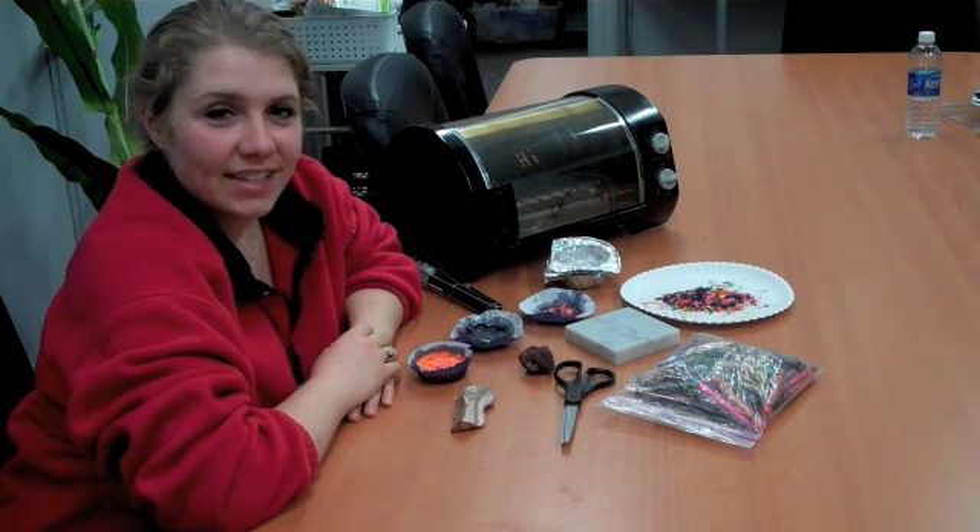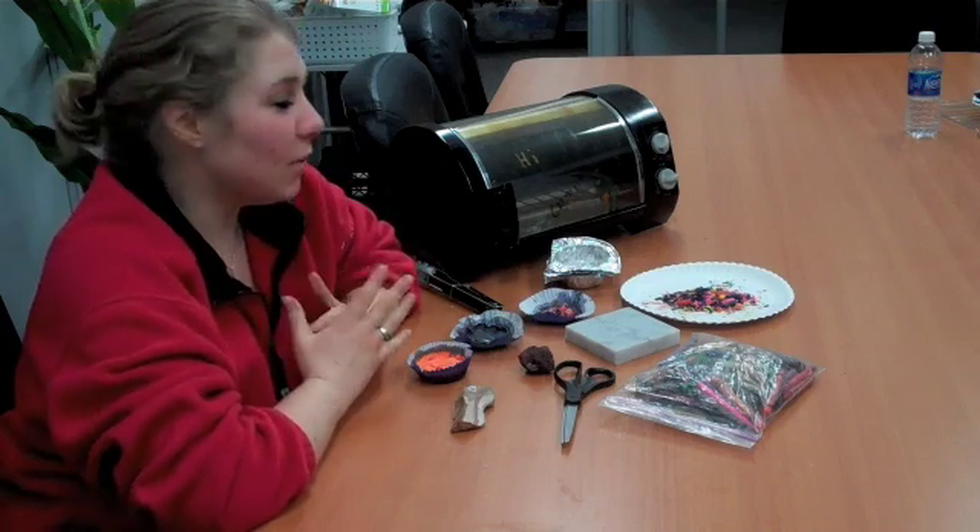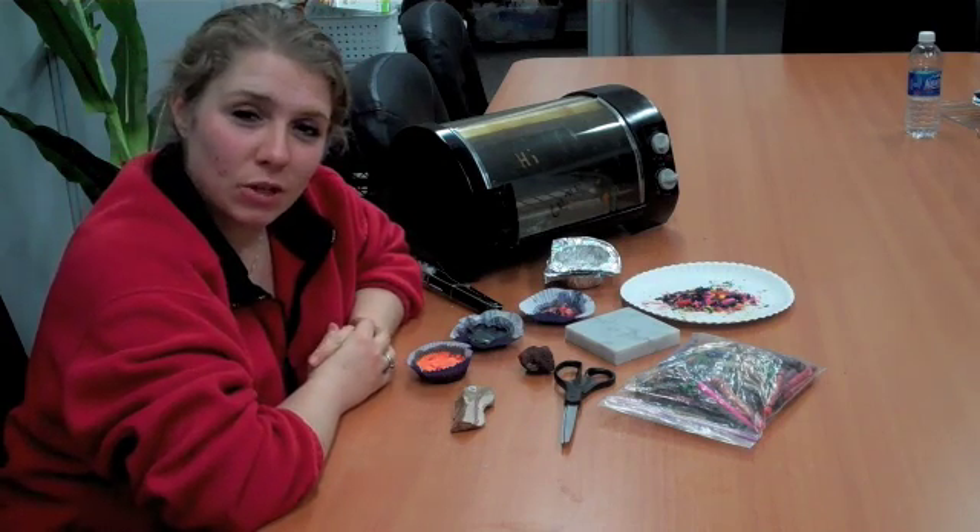Hi, this is Kate with the St. Louis Science Center and the Science Off Center team, here with another fun at-home science experiment that you can do.